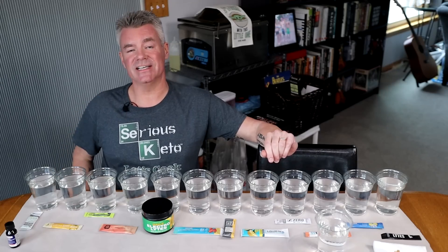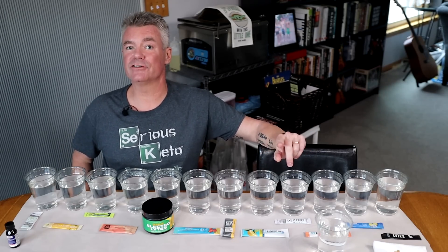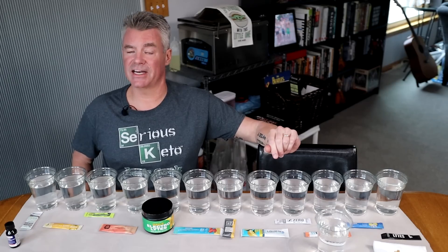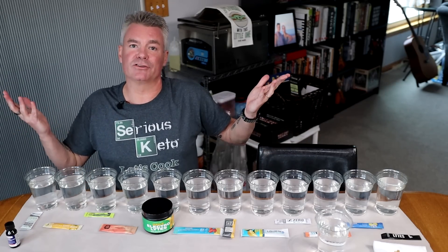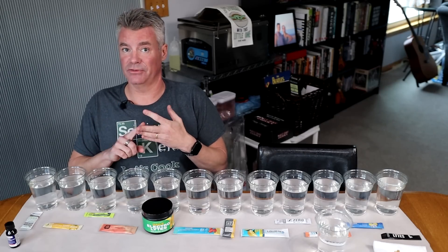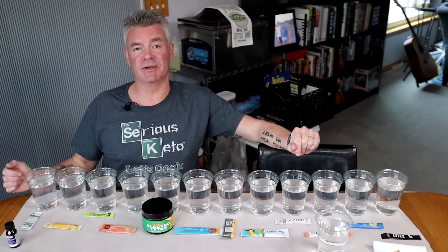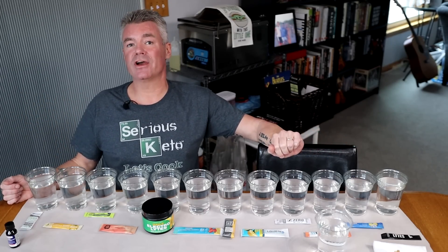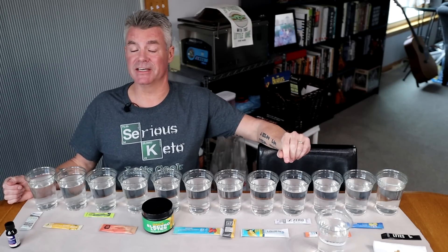The USDA does allow companies to include maltodextrin under the heading Natural Flavors if it's less than half a gram. This may not matter to most people — maltodextrin is generally used either as an anti-caking agent, a bulking agent, or a flavor carrier. And for most people who are metabolically healthy, that amount isn't really a big deal. But if you are a diabetic, or if you have an allergy to maltodextrin, it can be a very big deal.